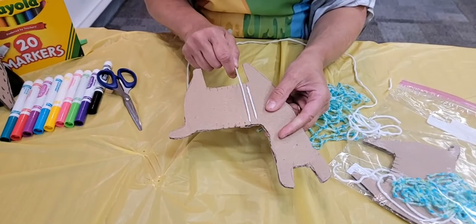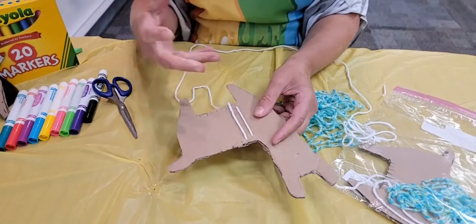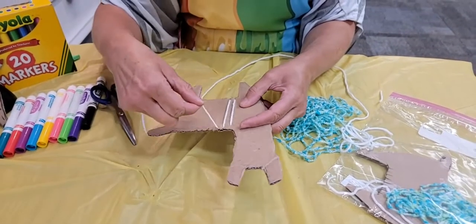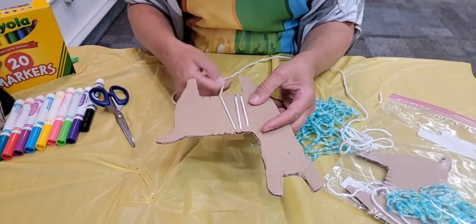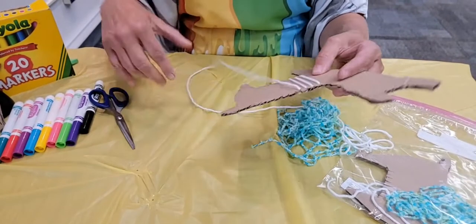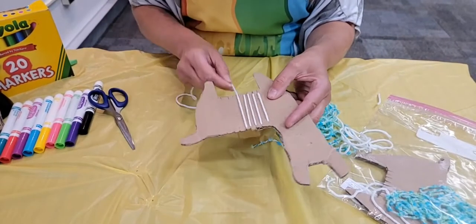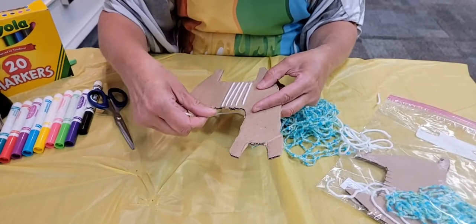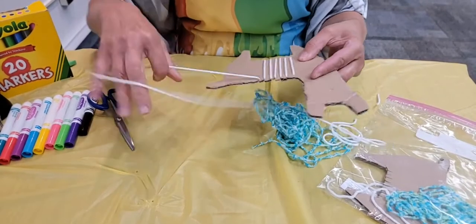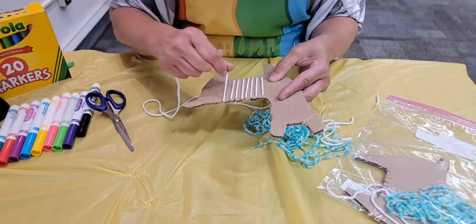Now you don't want to pull it extremely tight because then it's going to be hard to weave. You don't want it too loose because then it's going to sag. So just go nice and easy, up and down, up and down, not pulling too tight as you go. This is going to create the loom part for you to weave your little blanket on your llama. We're just going to keep going and you're going to have plenty of white to be able to go through all those slats.